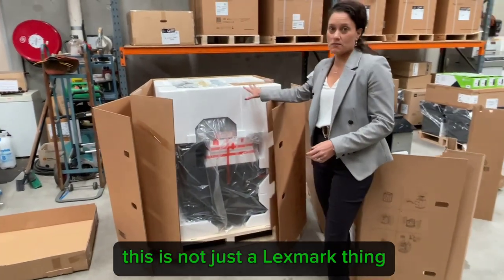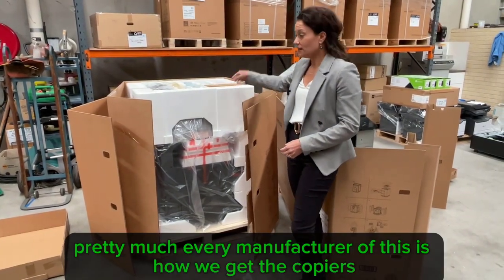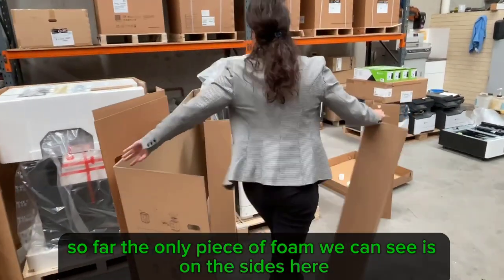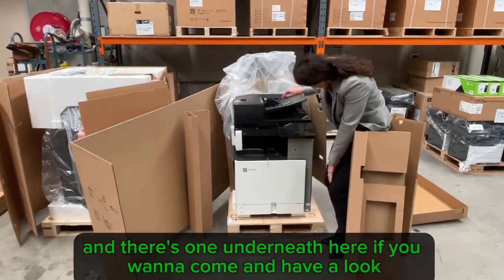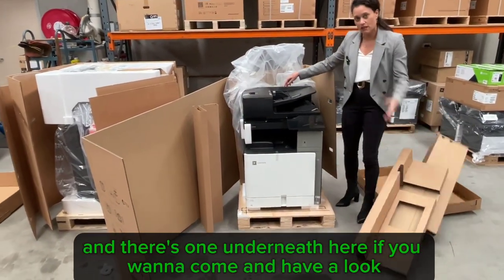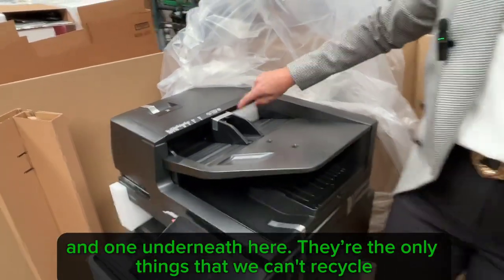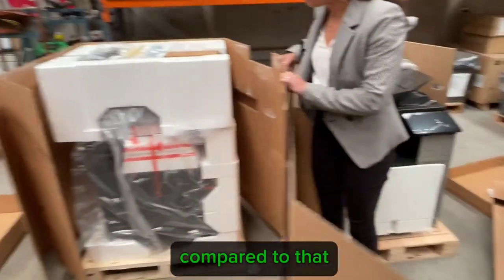This is not just a Lexmark thing — pretty much every manufacturer, this is how we get the copiers. But this new copier, only for Lexmark so far, the only pieces of foam are on the sides and one underneath. They're the only things we can't recycle. There are only three pieces of foam compared to that.